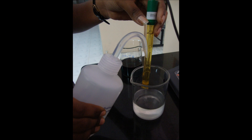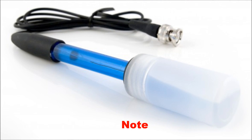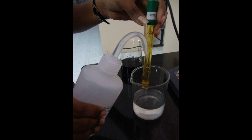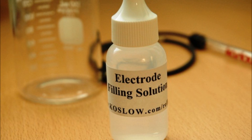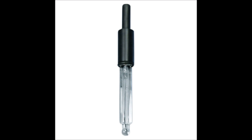Rinse the electrode using water and store it in an electrolytic solution. Do not wipe the electrode with tissue paper or filter paper. Rinse the electrode well with distilled water after every measurement. Keep the electrode in a solution as much as possible, even when not measuring pH. Do not touch the bottom of the electrode as it is very sensitive.